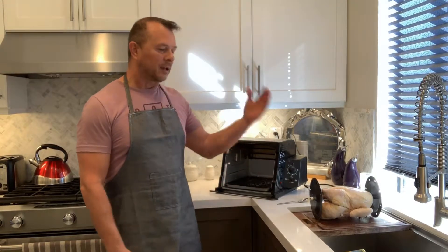Today I went to the store and they had whole fryers on sale for 88 cents. My recommendation when you do this is to get a chicken that is at least five pounds, if not six.